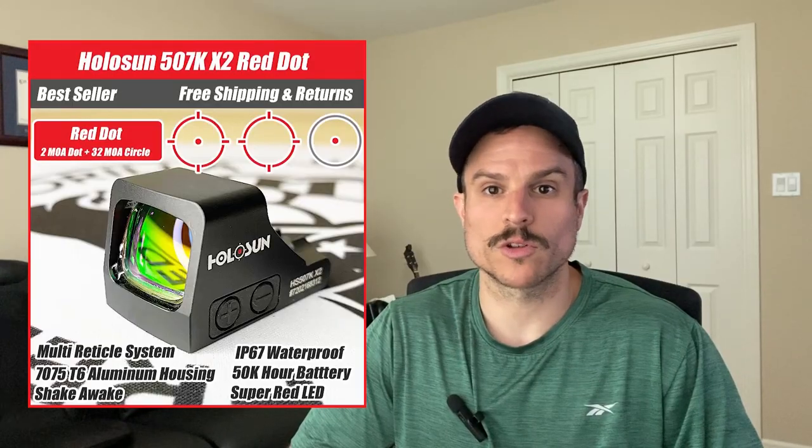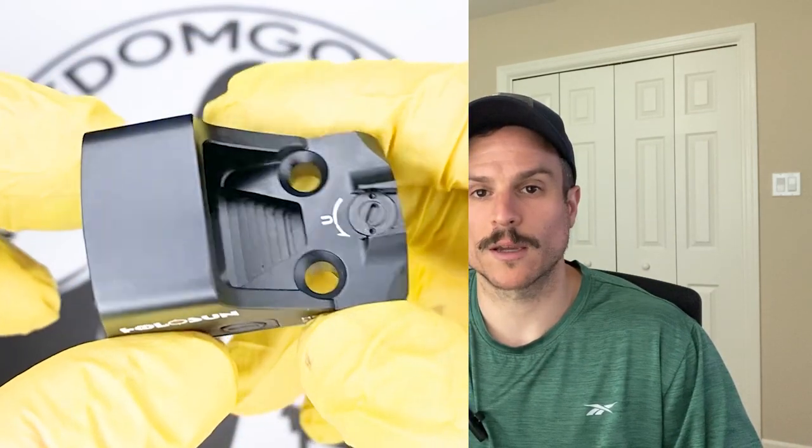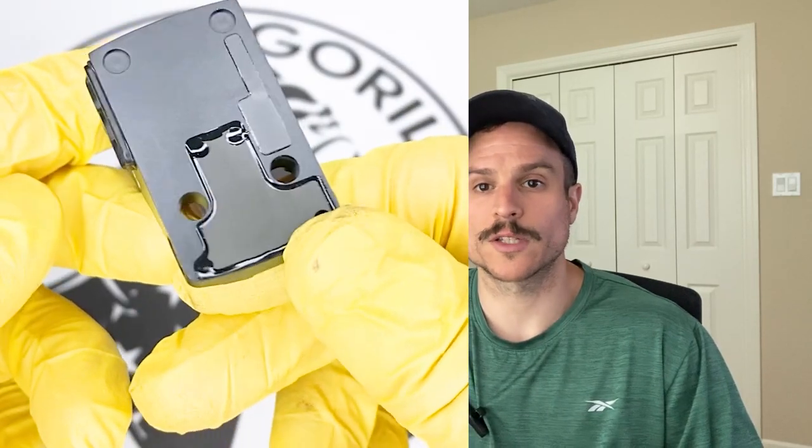The next optic is the HoloSun 507K. It comes in red or green reticles and the specs are almost identical to the 407K. However, it is a little more expensive, and the main difference is the reticle. The 507K uses HoloSun's Multi-Reticle System (MRS), which is comprised of a 32 MOA circle and a 2 MOA dot.